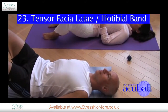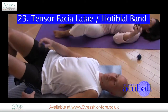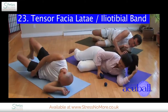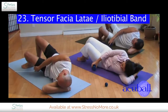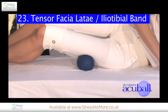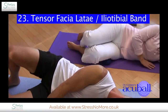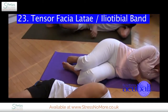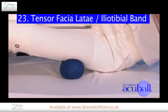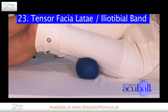Now we're going to work on the tensor fasciae latae, the tight band of connective tissue on the outside of our leg. First, turn onto your side and take your AccuBall, placing it underneath the outer part of your leg in between your hip and your knee. You may need to roll yourself up or down to get the exact right spot, or you can move it with your hand.